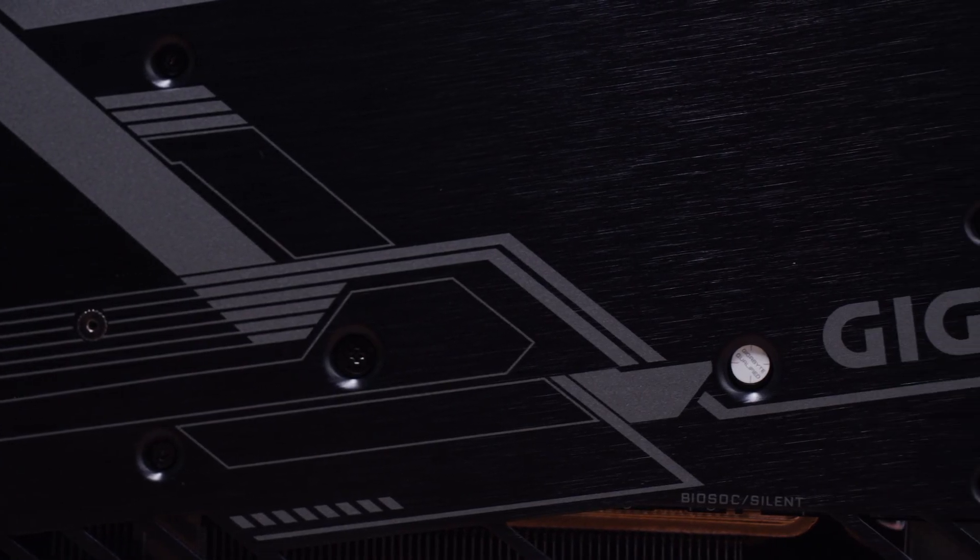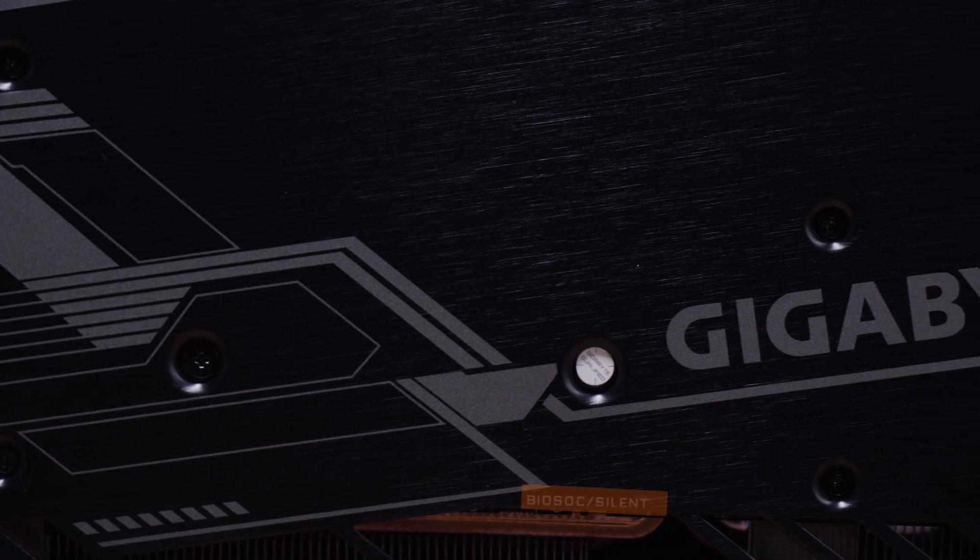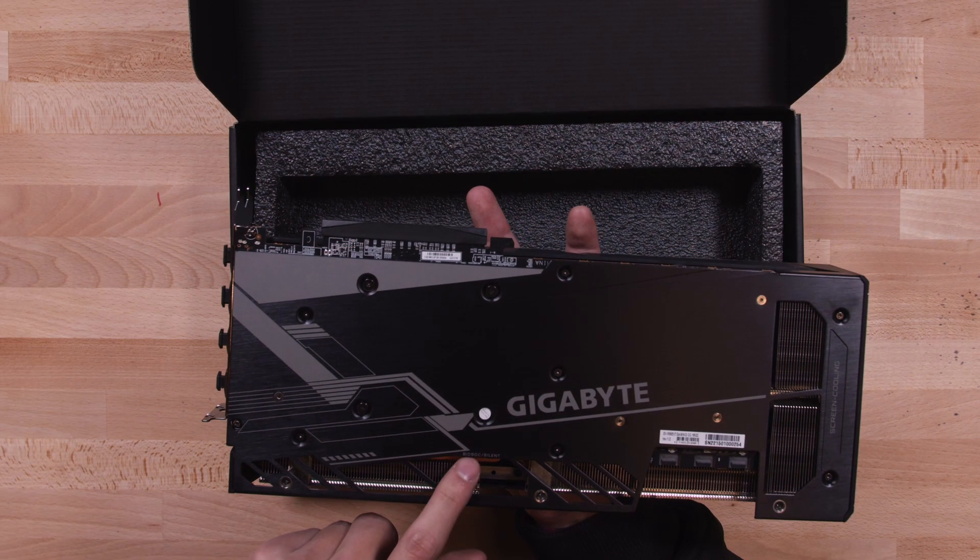This GPU also has dual BIOS, which supports OC and silent mode, and the switch can be found right here on the card.